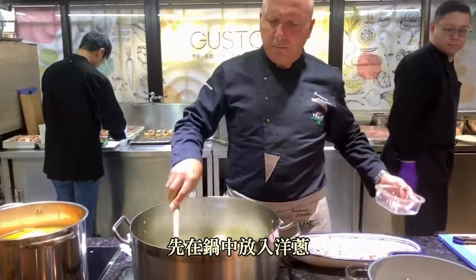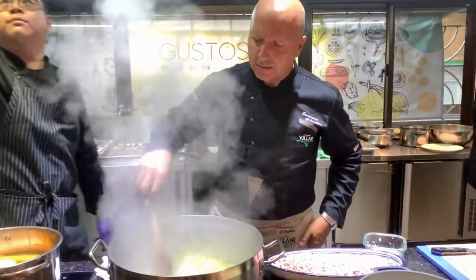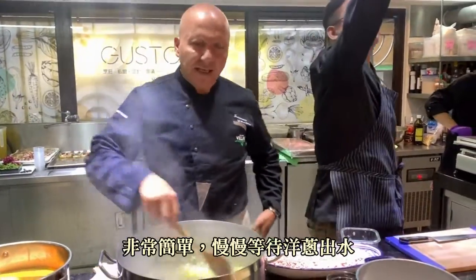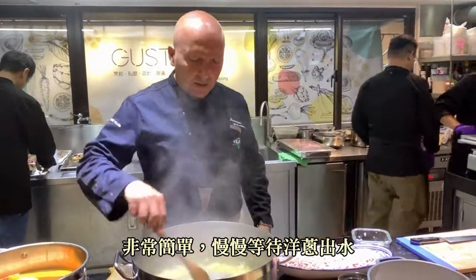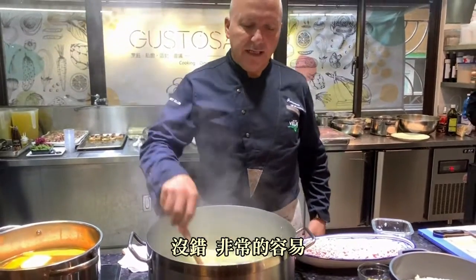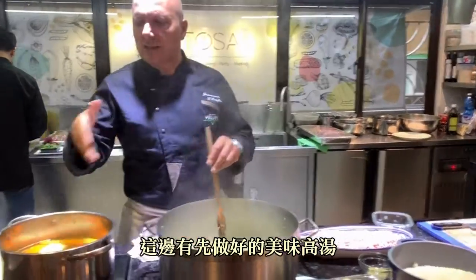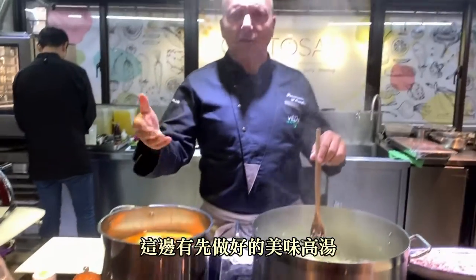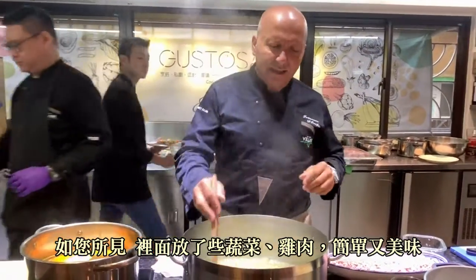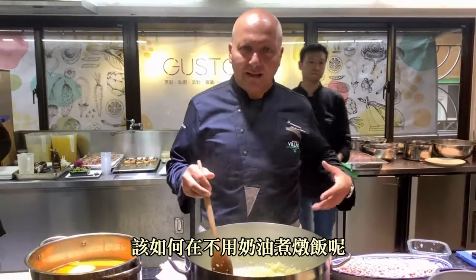So I put my onions in the pan, sweating them off with my olive oil, nice and easy. I'm going to let the onions caramelize. And I've got my lovely stock ready — it's freshly made stock with vegetables and some chicken. Now, how to make the risotto in a simple way without the use of butter.